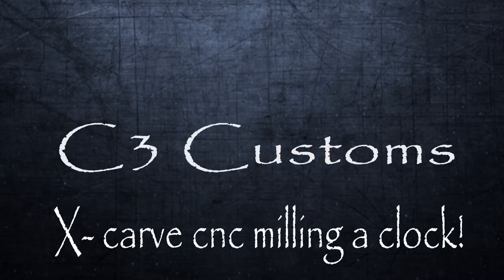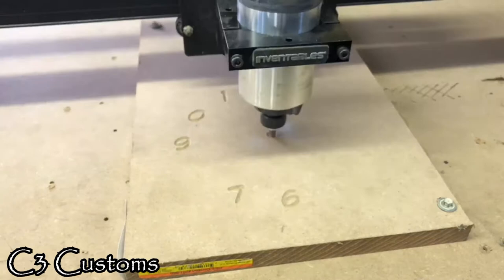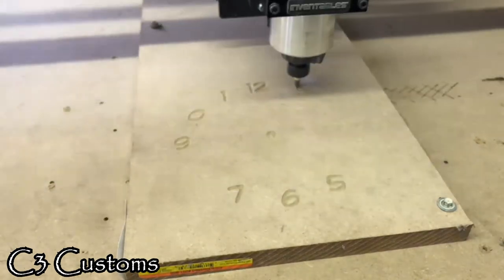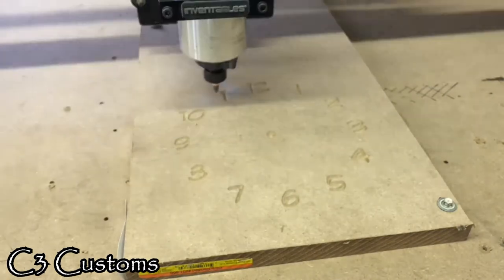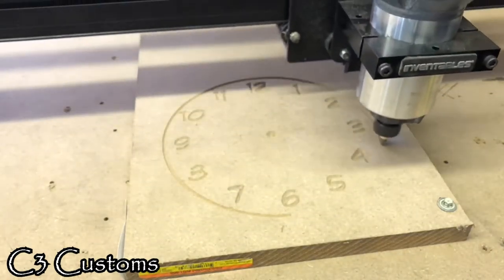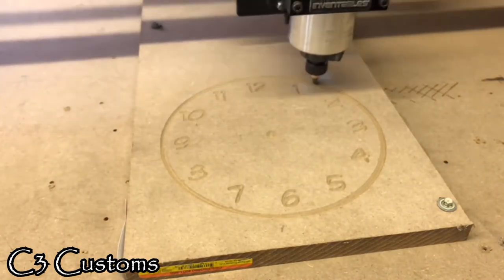In this video I'm making a clock on my X-Carve. Right here it's engraving the numbers and the marks for the face of it. This was done with a V-Bit at 90 degrees, and it only took about 20 minutes to carve.